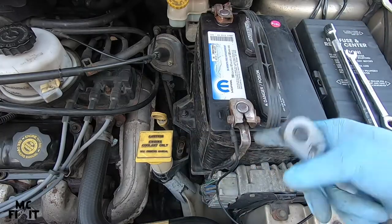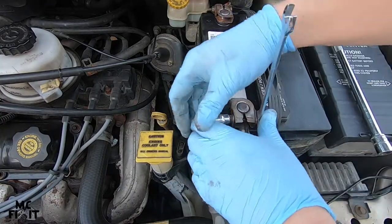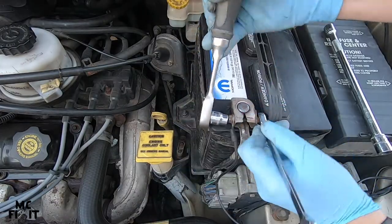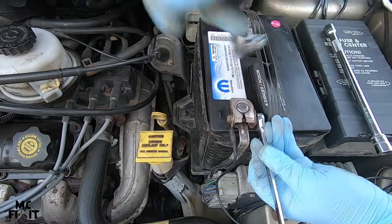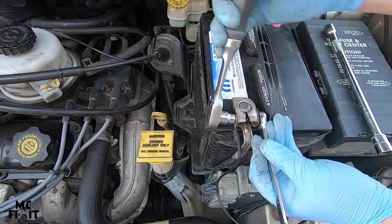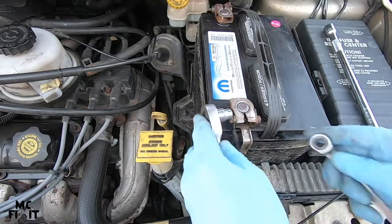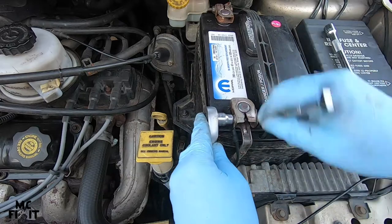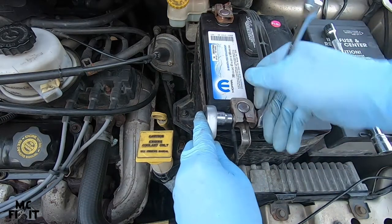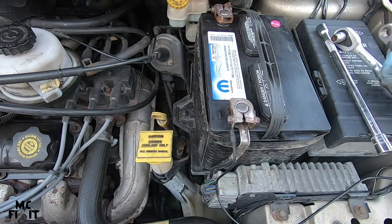Again, this is where Dodge put the really non-stock bolt on — it should not be that way, but it is what it is. I didn't pay a whole lot for this vehicle. Sometimes it does help to have an extension on this. Go ahead and make sure it's nice and snug.